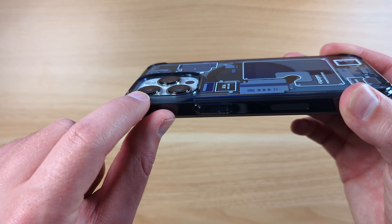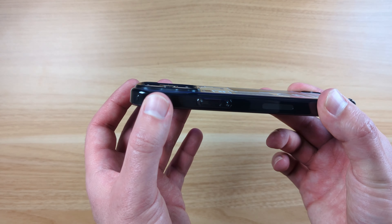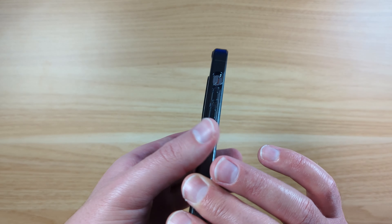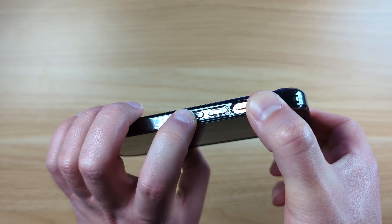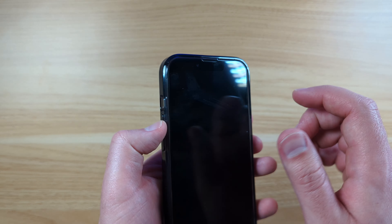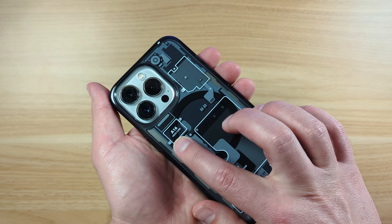The camera module there is well protected. The bottom and all the cutouts are nice and flush. Over on the side, you've got your volume rocker buttons — very responsive. Your toggle right there is accessible. This is very nice and textured back here.